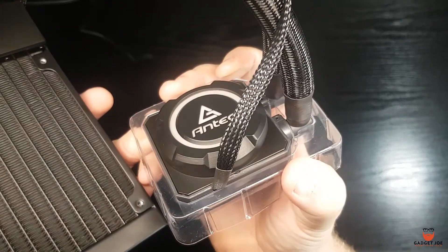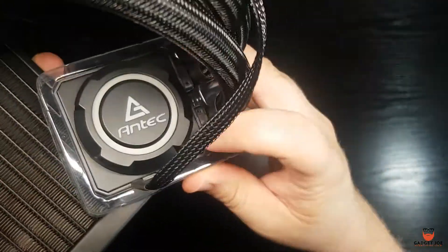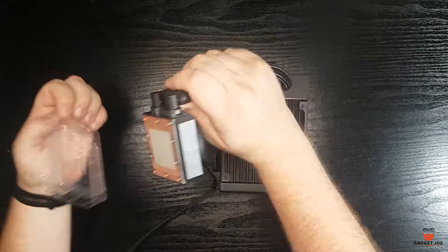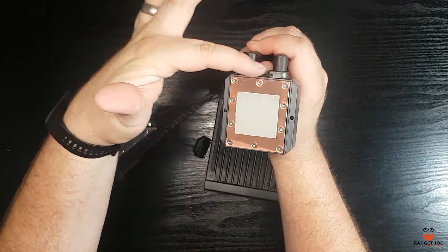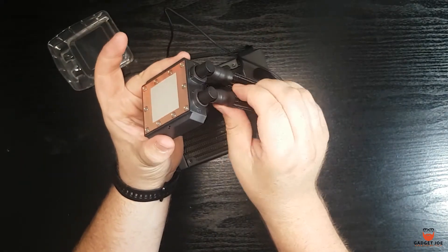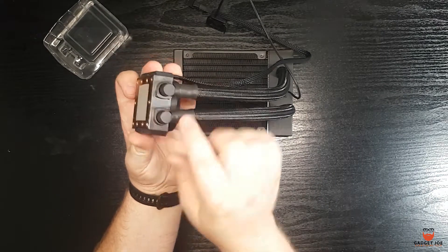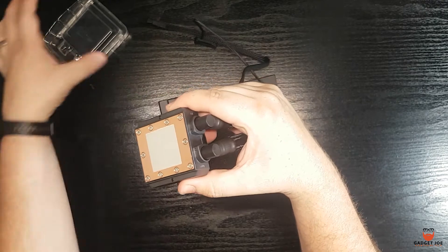Thanks to the pump being where it is, the CPU block itself is very compact. Housed in matte black plastic with a frosted ring and Antec logo which lights up, the base is a copper panel with a square of thermal paste pre-applied. The block is only 31mm thick so it will sit very unobtrusively in your build. The tubing is covered in PTFE coating to give it a cleaner aesthetic, flexibility and protection, and the fittings are covered in shrink wrap to prevent corrosion.